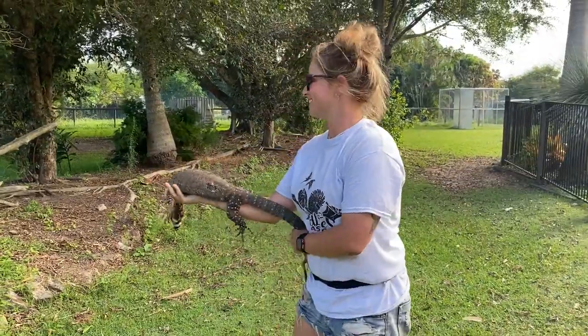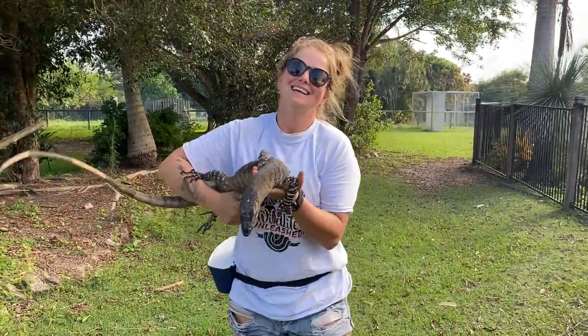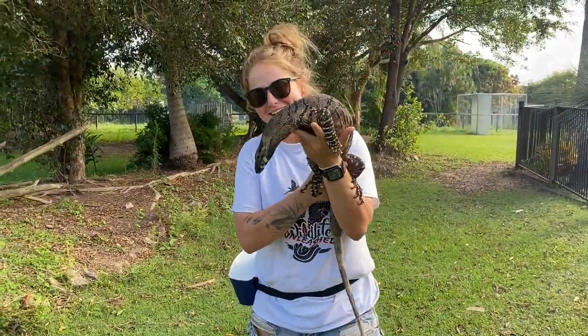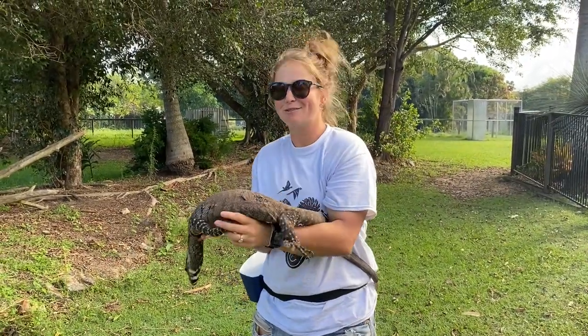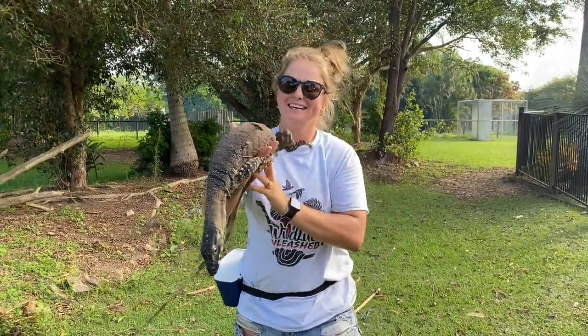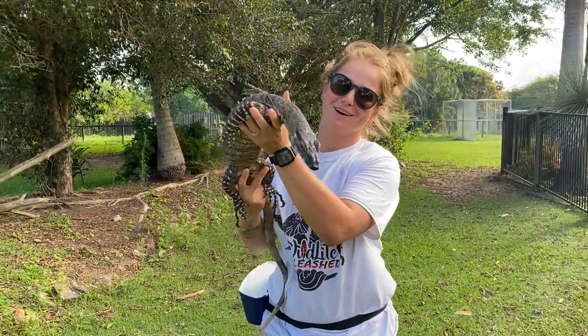Alrighty guys, that's it for us - the Wildlife Unleashed team and our lace monitors Ned and Fidget. They did an awesome job. If you guys have any questions, feel free to chuck us a comment, we'll be happy to answer them. But for now, these guys are going to take a well-deserved rest.